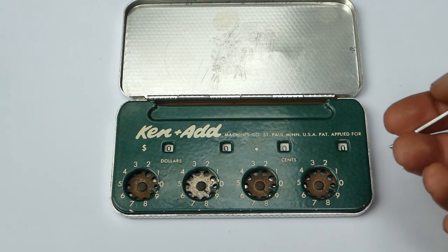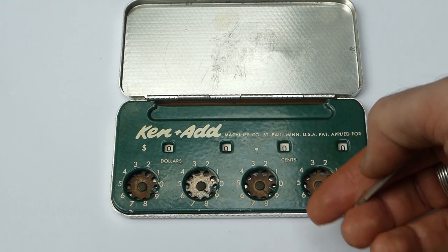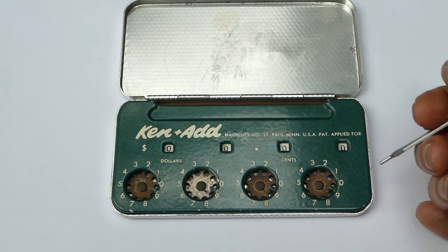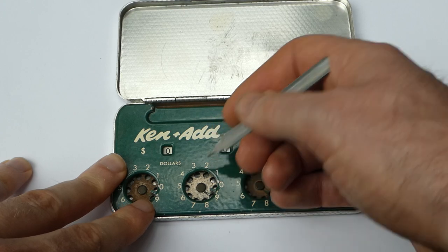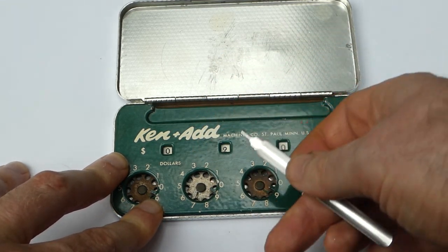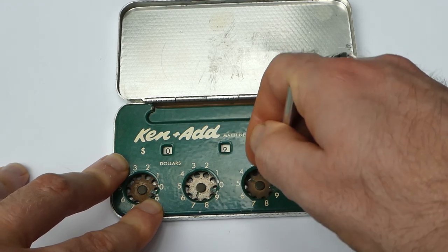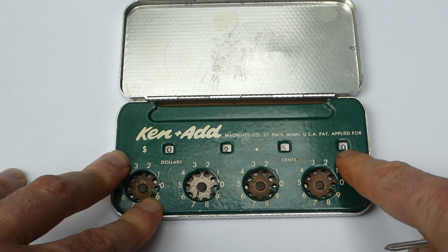You can enter small dollar amounts to add them together. For example, I can enter $2.50. To enter the two, put this stylus in the two and turn the dial clockwise until it can't go any further, until you hit this tab, and then the five for the 50 cents like that, and now the windows show $2.50.